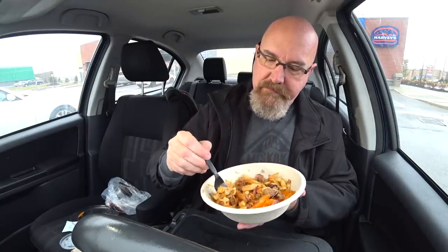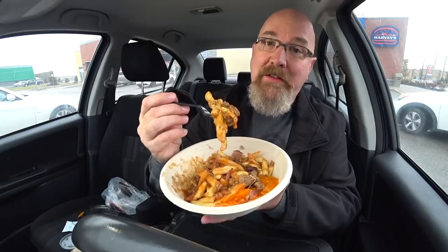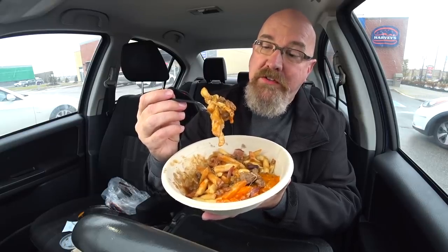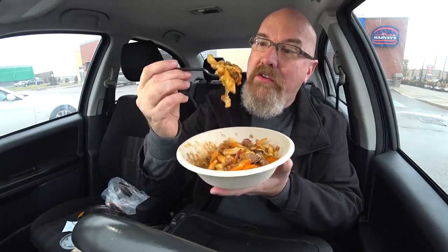Ladies and gentlemen, I'm enjoying this just enough to give you guys a 1 o'clock in the morning shout-out bite just for you. Are you guys ready? Do you like watching my stuff at 1 o'clock in the morning? Leave a comment in the section below. When you're starving and you want to see somebody eat some food, this one's for you.